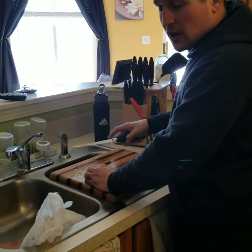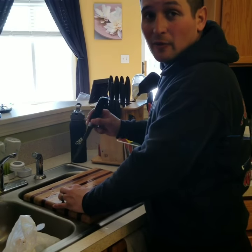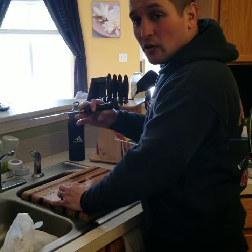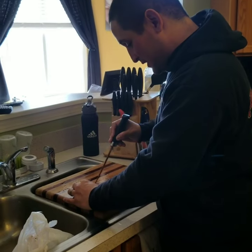I'm filleting some trout that I caught earlier today. Got to the stomach, and before I was going to get rid of all the intestines and stuff like that, I felt something. Why don't you come over here and look at this.